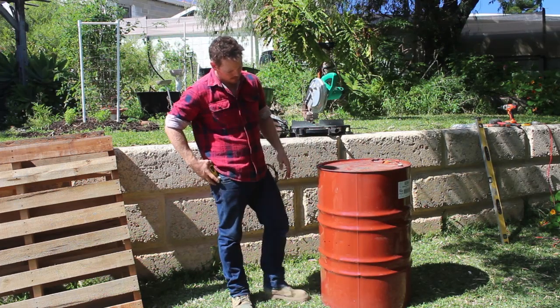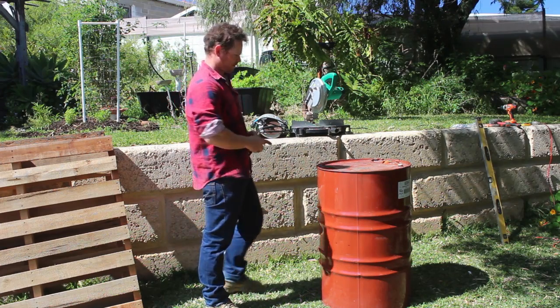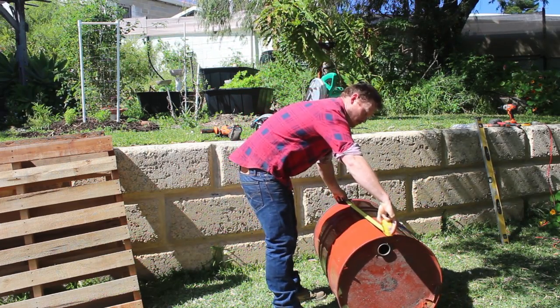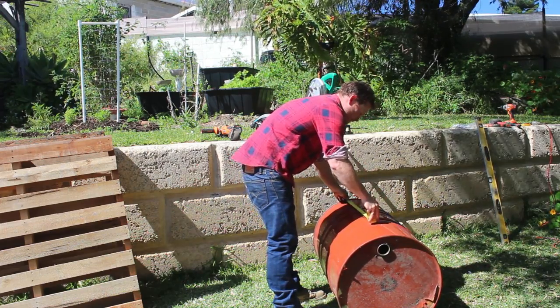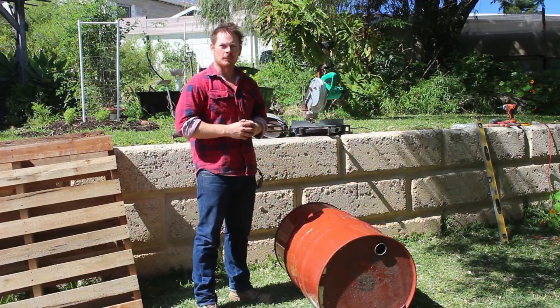We'll just measure it up on the halfway line and mark it out with a pen. We'll put it on its side and mark it up. It's 890, so we'll mark it at 445. Alright, so we've marked it out — now we want to cut it in half.